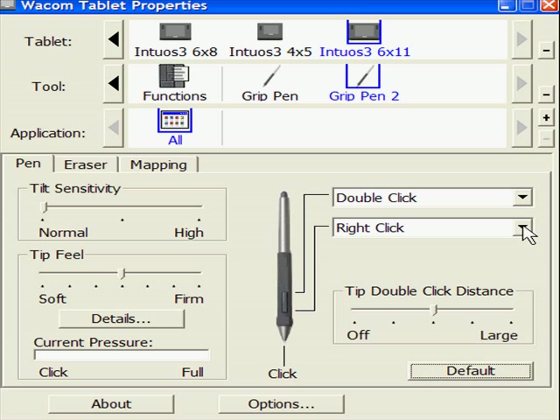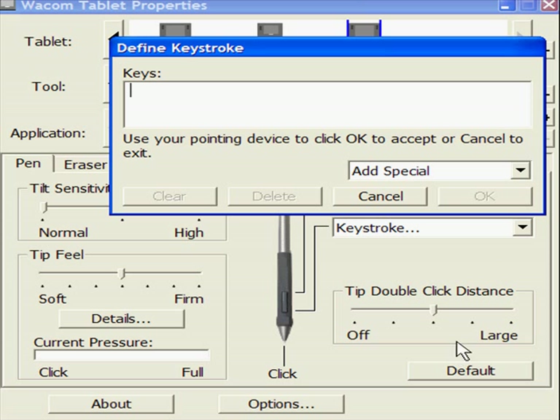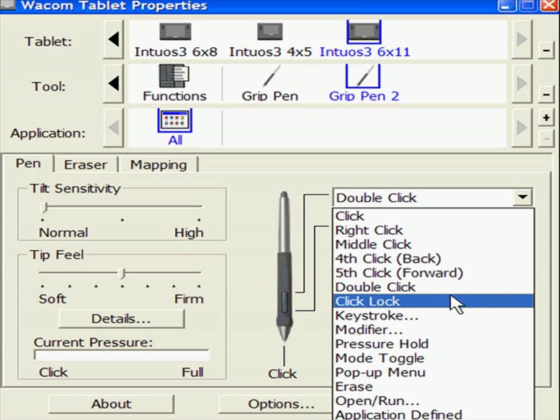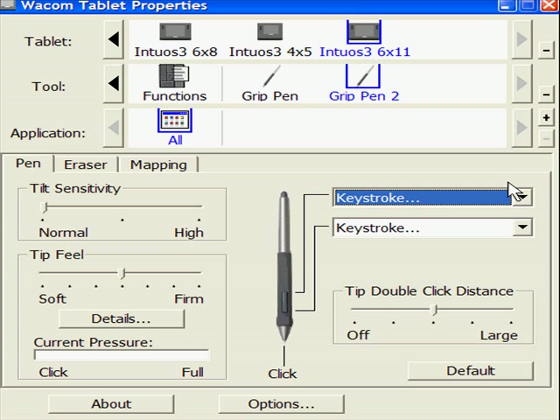That's going to be fine if you like that, but I like to change it to a keystroke. The keystroke will be the space key. So that means just by pressing the bottom switch, I can move around my document. The top one I'm going to change as well — I'm going to make that an Undo, because I do an Undo a lot.